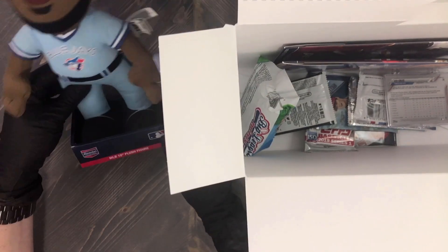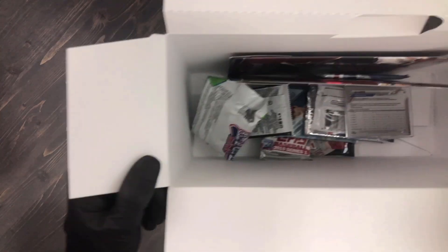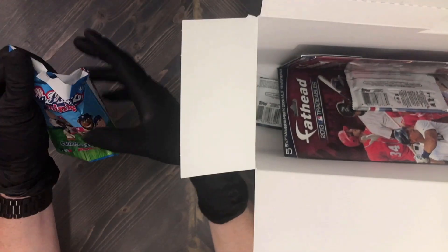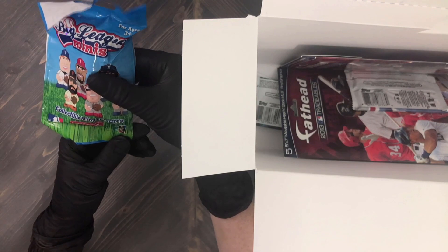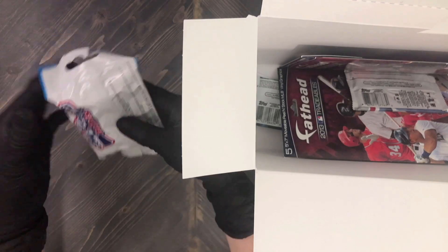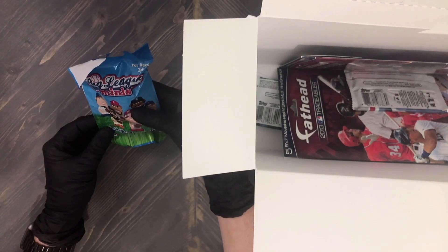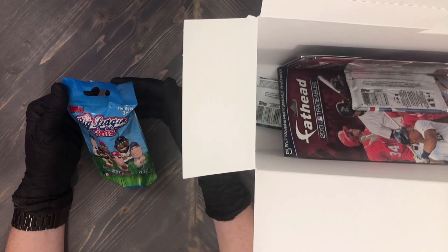All right, what's next? This here is a Big League Minis player collectible vinyl figures — includes one figure per pack, collect all 28. Very cool. We won't open this; we will keep it in our giveaway prize bin.